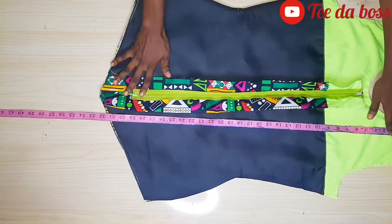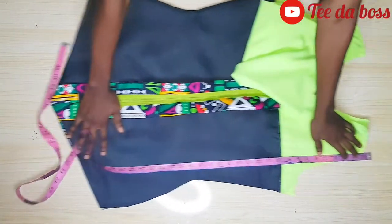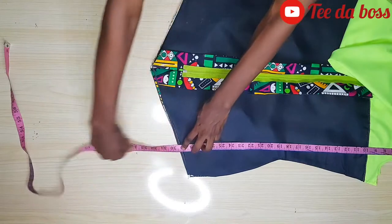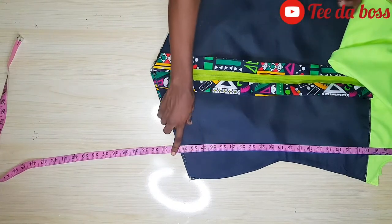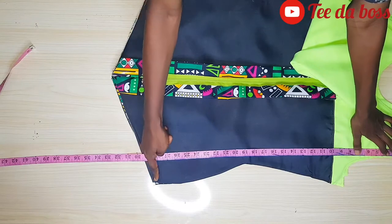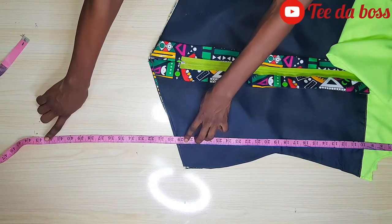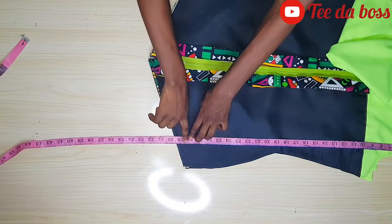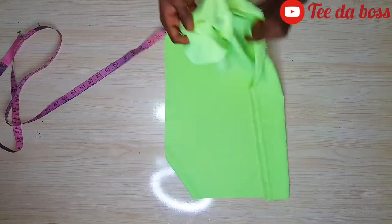I'll measure the length of the dress — the normal length is 42 inches. I place the dress at the shorter end and measure how much length is already there: it's measuring 28.5 inches. So 42 minus 28.5 gives me 13.5 inches. Adding 1 inch allowance for folding and 0.5 inch for joining gives me 15 inches total. The ruffle fabric should be 15 inches in height, and the length will be 24 multiplied by 3 for each part — front and back separately.